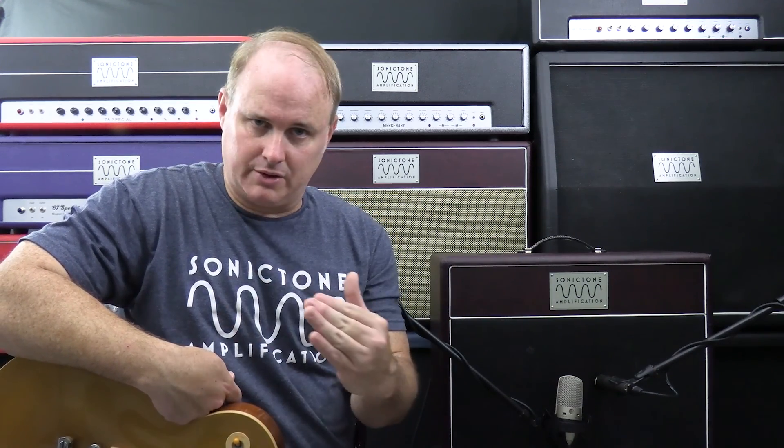So here we are with the Half Pint again. It does have a negative feedback switch. All Sonic Tone amps that have a negative feedback switch are labeled punchy or smooth — it's the best I could think of to explain to a layperson what the switch does to the sound of the amp. In the punchy setting it's using less negative feedback, so the amp is a little more punchy and aggressive sounding. In the smooth setting it's using more negative feedback, so the amp is a little smoother and a little less aggressive.